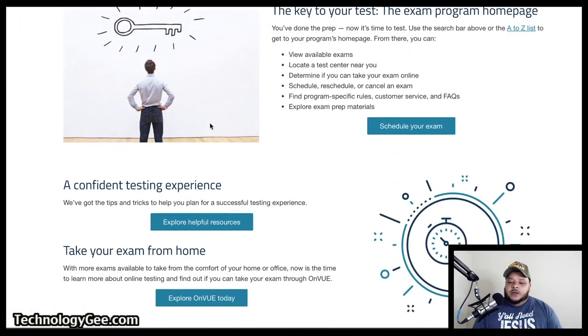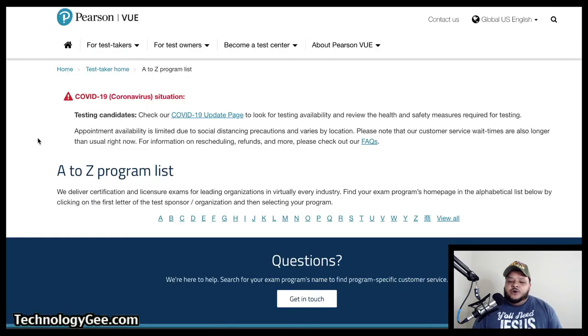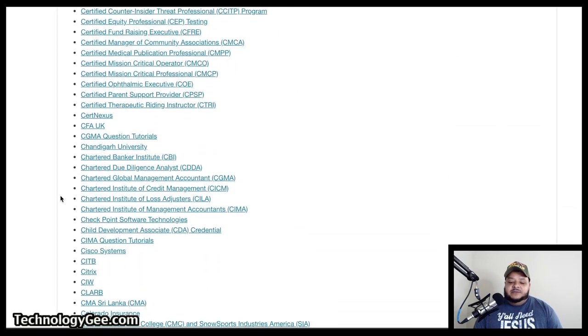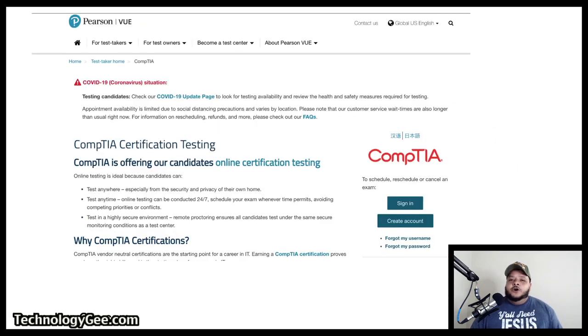You're going to scroll down — it gives you some useful information. Then click on 'Schedule Your Exam.' From there it's going to give you more useful information, and then it will show an A-to-Z program list. You're going to click on the letter C for CompTIA. It's going to present a dropdown list — scroll until you see CompTIA and select it. From here, you're going to either sign in if you already have an account, or you're going to create an account. For this part of the video, I'm just going to be showing screenshots because some of this requires me to input personal information.